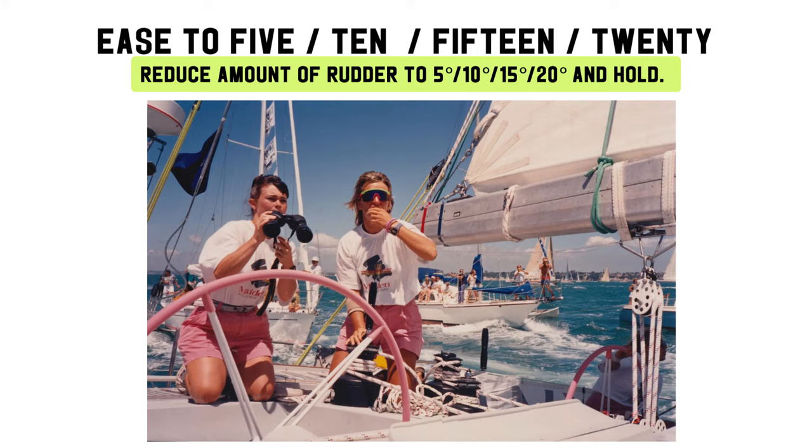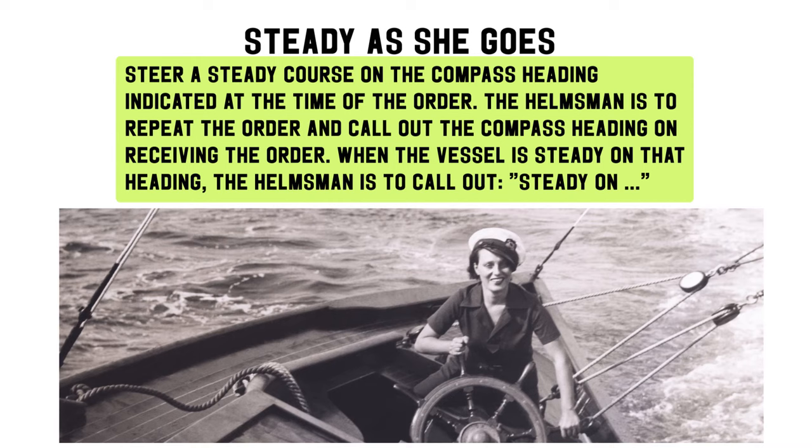Ease to 5 degrees, 10 degrees, 15 degrees, 20 degrees and hold. Steady as she goes: steer a steady course on the compass heading indicated at the time of the order. The helmsman is to repeat the order and call out the compass heading on receiving the order. When the vessel is steady on that heading, the helmsman is to call out: steady on.